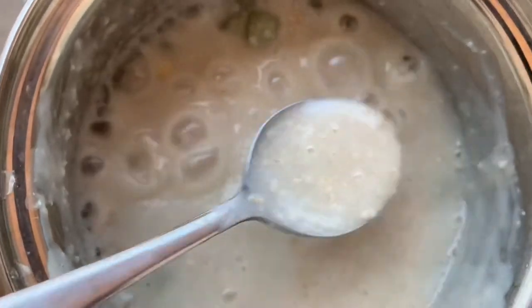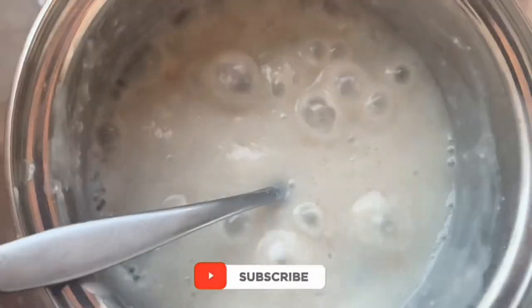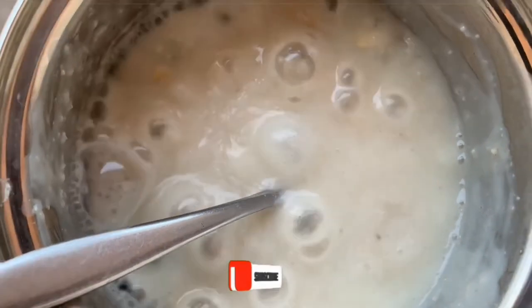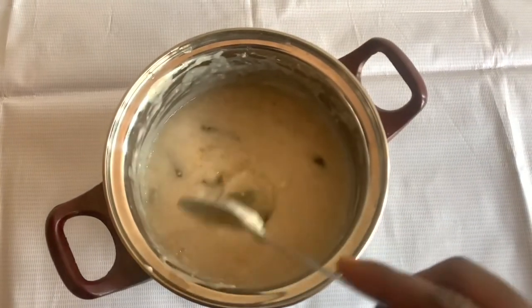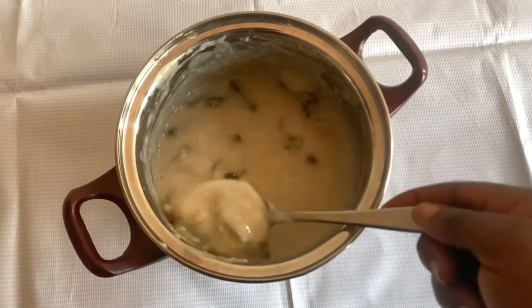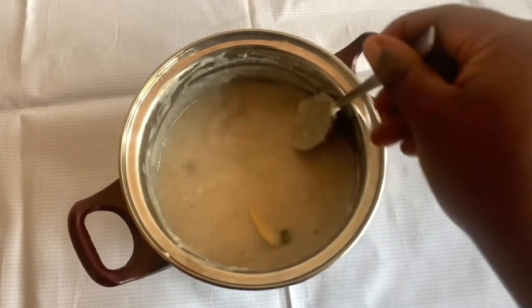I cooked everything for five minutes, stirring so nothing burns, just to get the gel ready. Then I let it cool off before straining, because I want a smooth consistency from it.